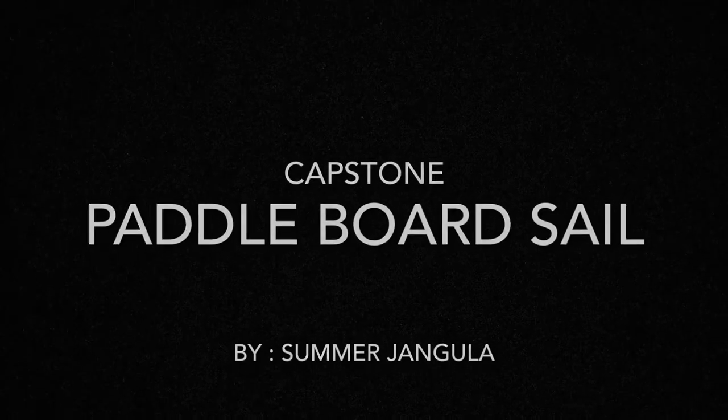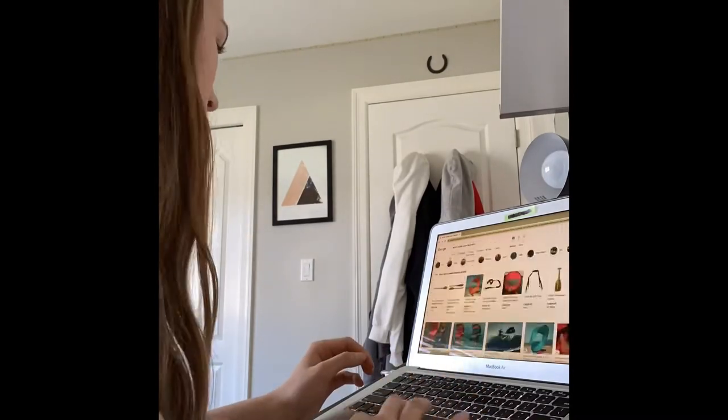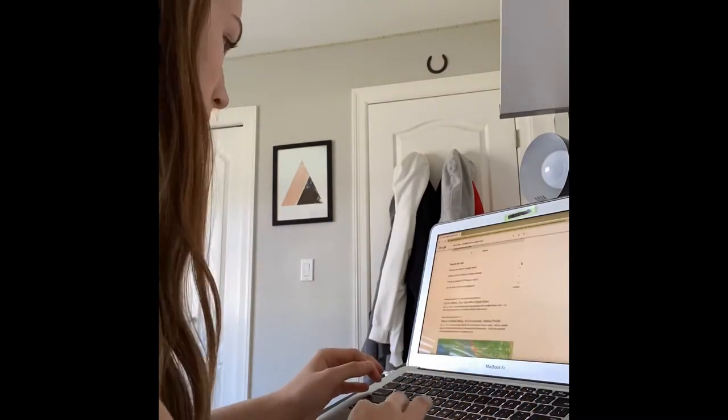Hi, I'm Summer Djangula, and for my capstone, I'm deciding to make a sail for a paddleboard. This is me doing some research on what design I want to do and how to start building it.